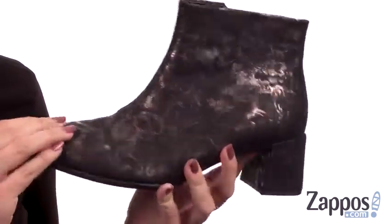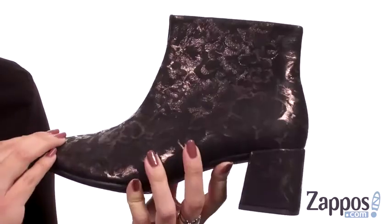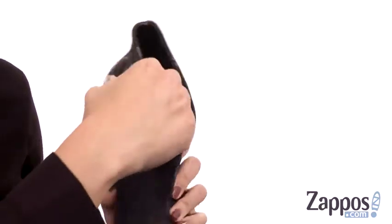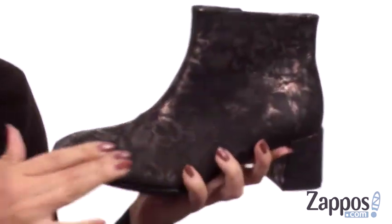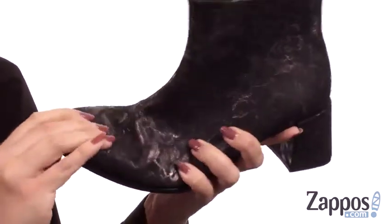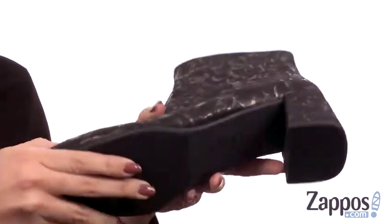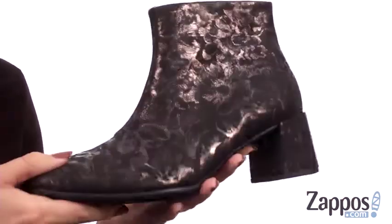These beautiful ankle boots are made with a leather upper that have great shine and I love the design throughout. The opposite side does give you a zipper for easy on and off, and the inside has a really soft leather lining with a cushioned leather insole. You do have a square shaped toe, nice flexibility, and it's gonna be sitting on a geometric wrapped heel and has a durable synthetic outsole.